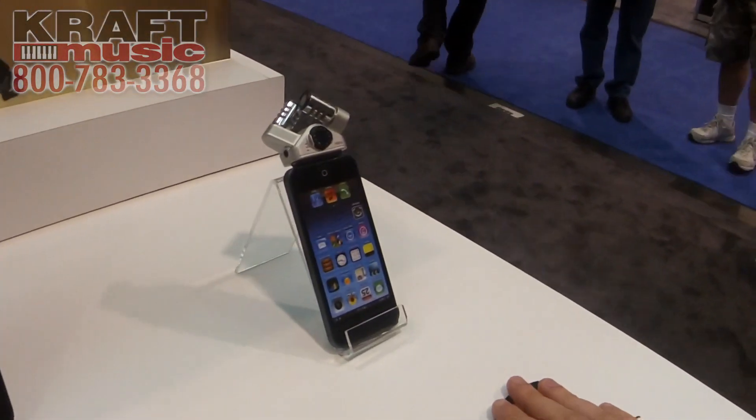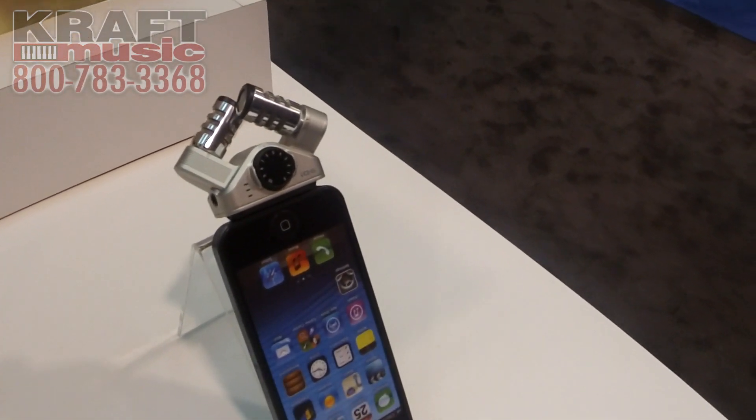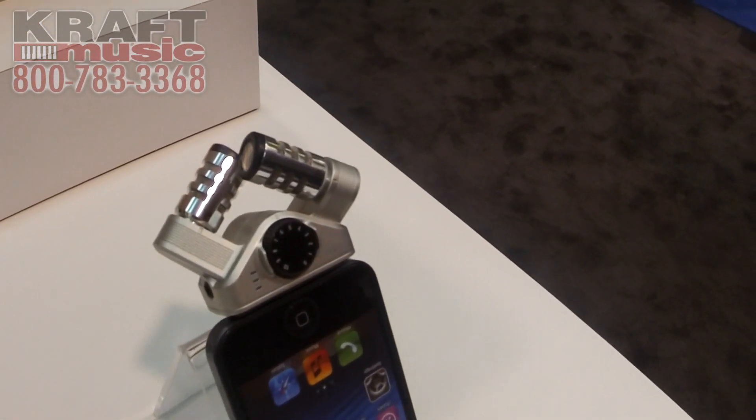We have the IQ6, which is an XY capsule, very similar to that of the H4N. We added a gain wheel right on the front of the device and an LED peak meter.